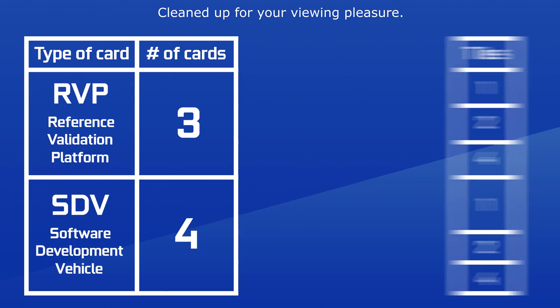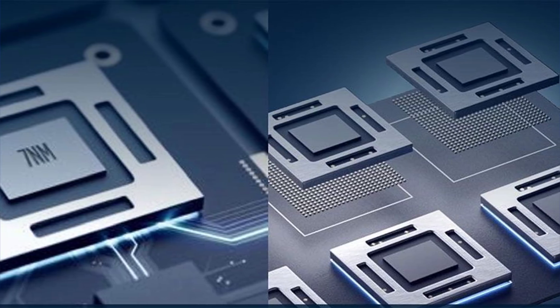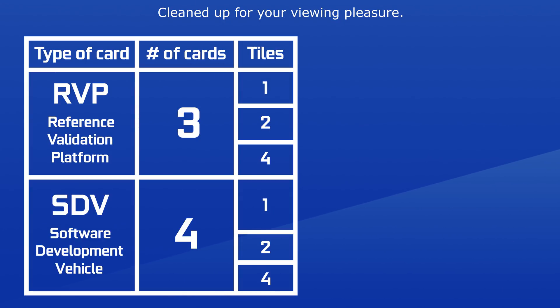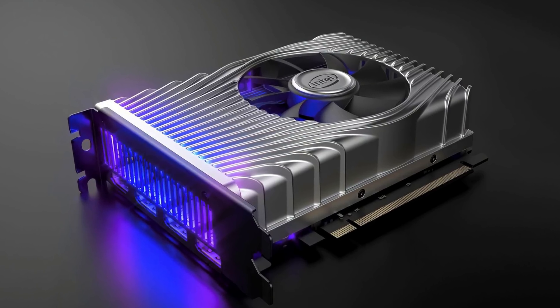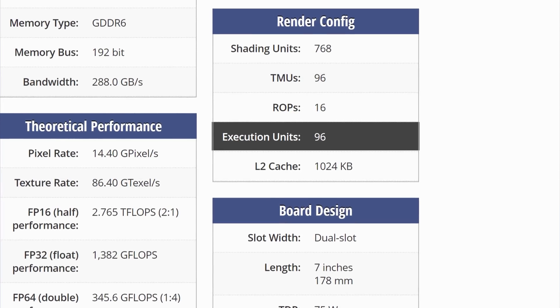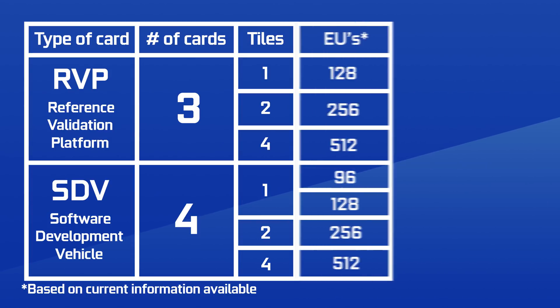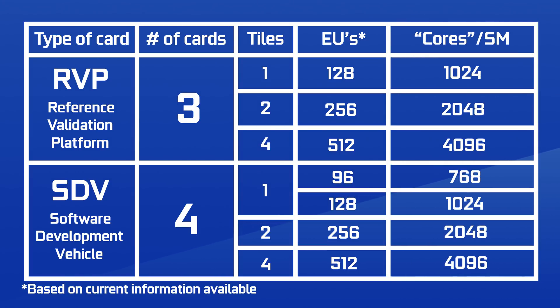Now for the juicy bits — the tiles. The tiles should be what Intel calls a single chiplet for its GPUs. In both cases, SDV or RVP, we go from 1 to 2 to 4 tiles. The 1-tile would be similar to the DG1, except with its 128 execution units — the DG1 only has 96 out of 128 active. That means the 2-tile version would have 256 execution units, and the 4-tile, 512. With each EU containing about 8 cores, that would be anywhere from 1,024 cores for 1 tile to 4,096 for 4 tiles.